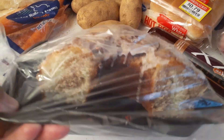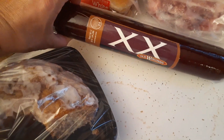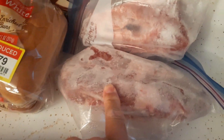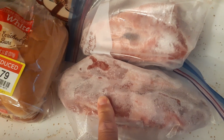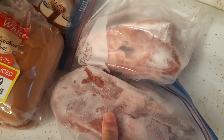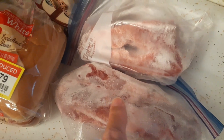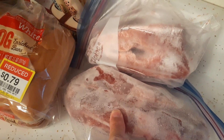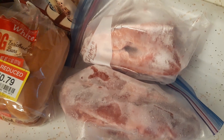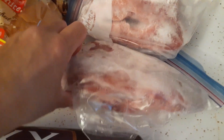First up, we have half a coffee cake — looks like cinnamon or something in there. Then there's a beef or regular sausage, like a summer sausage. We also got two packs of what look like pork country style ribs. I just took them out of the freezer so they're quite frozen. The last time we got these they were really good. There are two ribs in each pack.